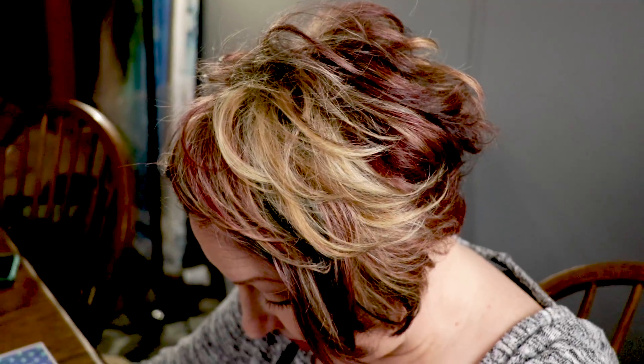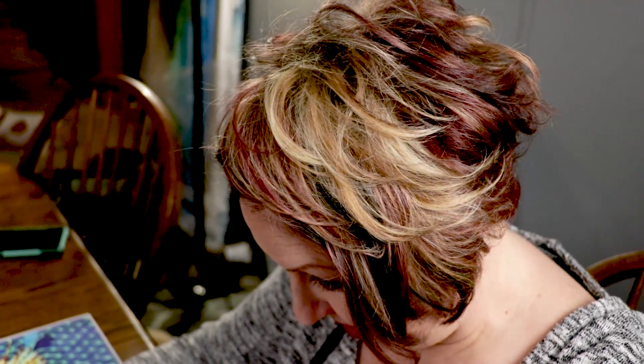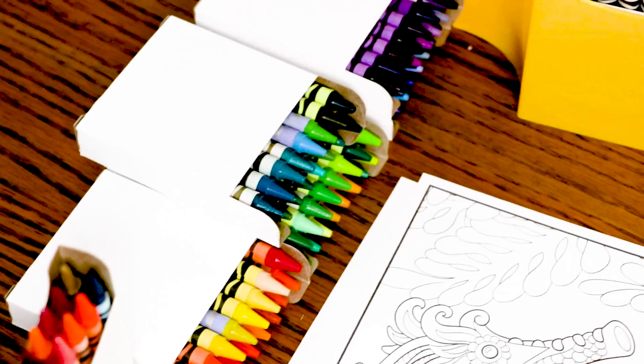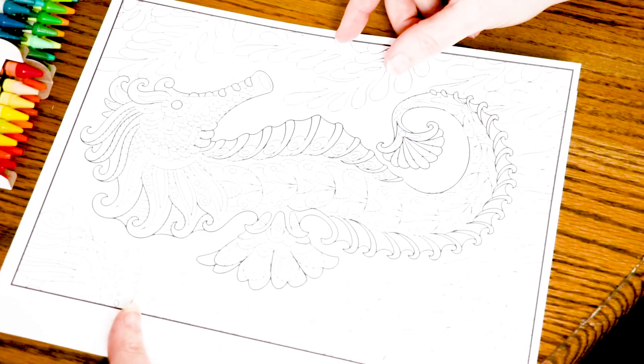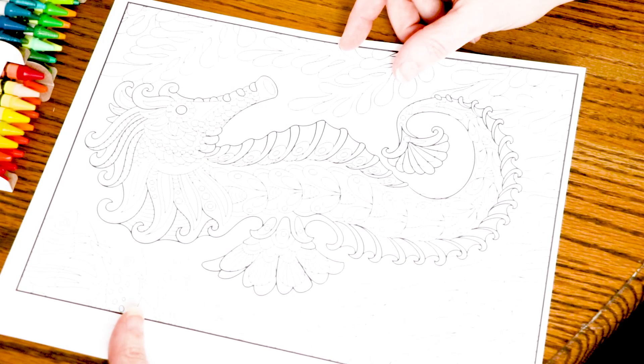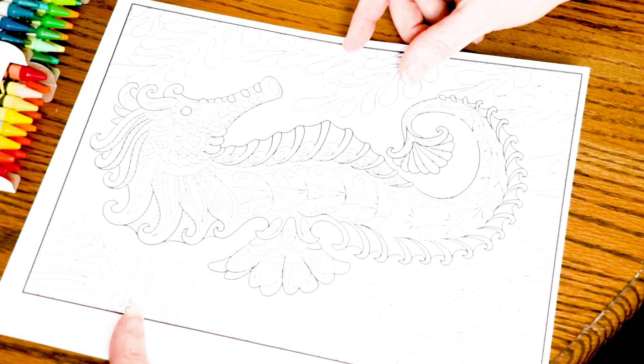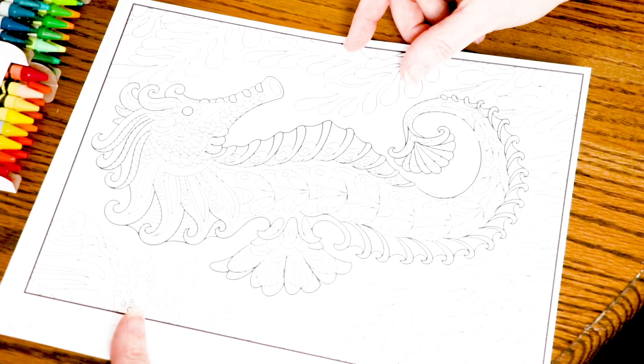Okay. So if there's 152 colors in this box — 152 — I'm going to use 152 crayons on this little eight and a half by eleven sheet of coloring book paper. Can you do it? Well, I guess we're going to find out. I seriously have to use every one of these crayons and we're not going to cheat. It's not that you have to — I'm saying that you can't. Oh. Challenge accepted. Yeah. There it is. That's like passing me on the interstate.